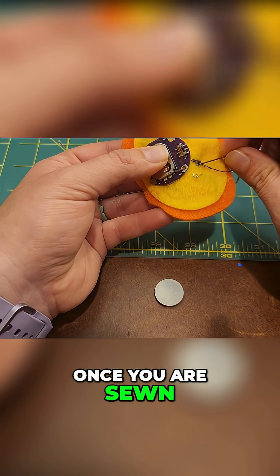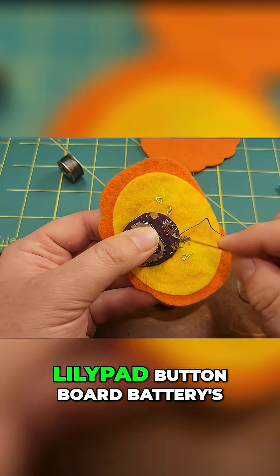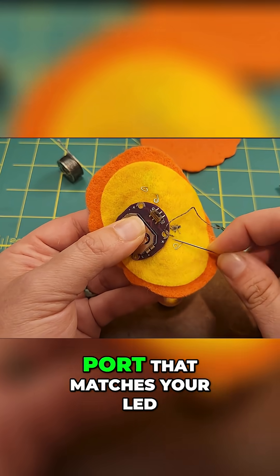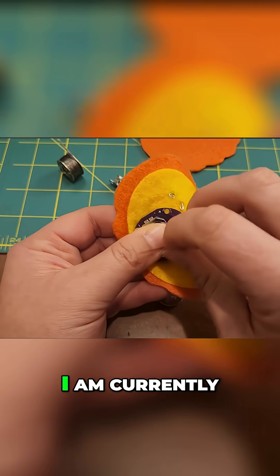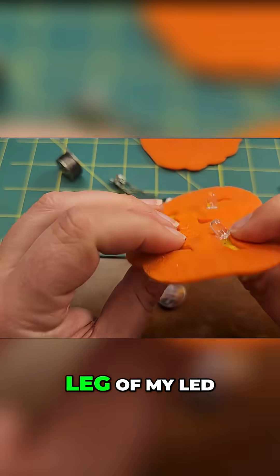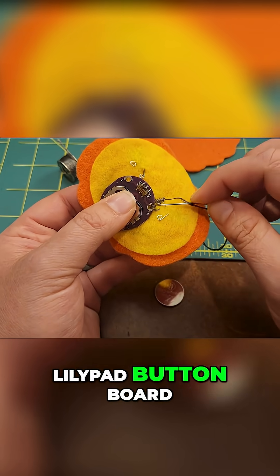Once you are sewn solidly around your swirl, you can move over to the lily pad button board battery port that matches your LED. For example, I am currently sewing the positive leg of my LED to the positive port of my lily pad button board.